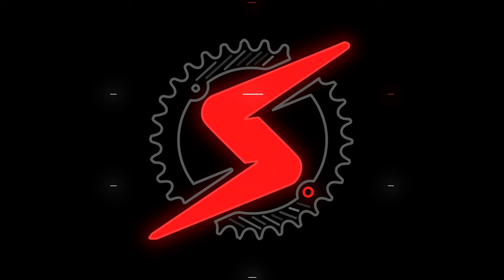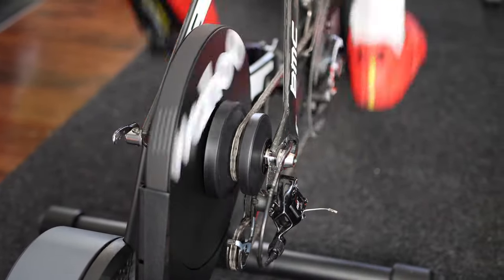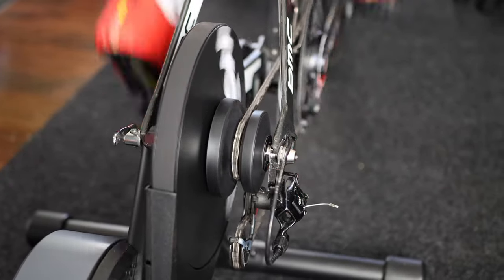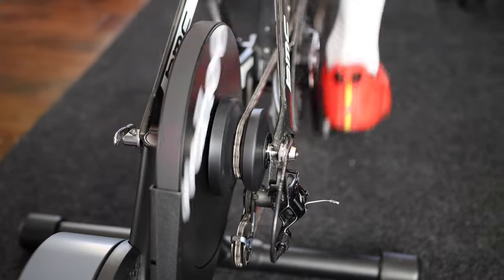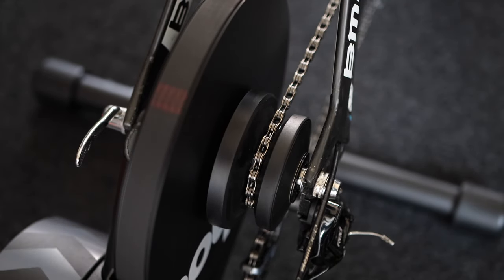So with all that out of the way, let's talk about the Kickr Core Zwift 1 trainer. I have been using it for the past few weeks. The core comes with the Zwift Cog pre-installed, allowing the trainer to work with almost any 8 to 12 speed bikes without the need to switch physical gears. Basically, you do not need to worry about the type of cassette you need — whether your bike is an 8 speed or 12 speed — as long as the bike fits on the trainer it should work, with no need to worry about cassette installation or swapping cassettes if you have different bikes.